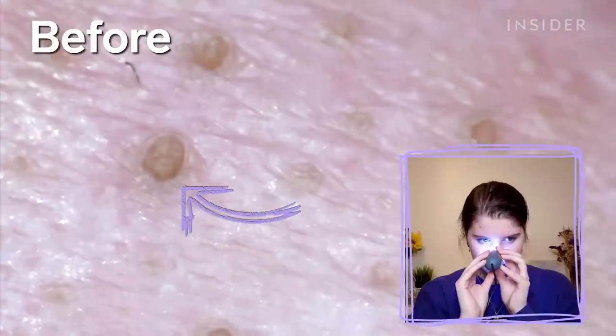The instructions are pretty strict — no more than two seconds on one area. I think that's probably where I messed up last time, because I was holding it in one area for a really long time.